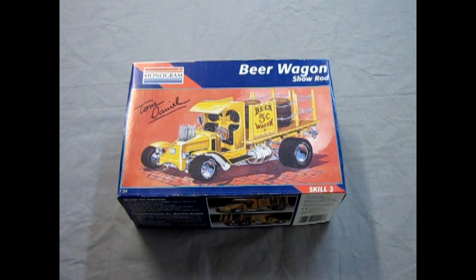Today you are here for another groovy model kit review out of the 60s again, with the Tom Daniels Beer Wagon. This is a very cool kit and I know a lot of you guys have one of these in your collection. Have you ever built one? If so, please leave a comment down below. And now without further ado, let's go down and see what's in the box. It's time for another groovy review of the Tom Daniels Beer Wagon kit by Monogram.